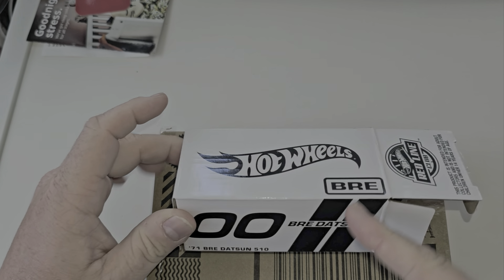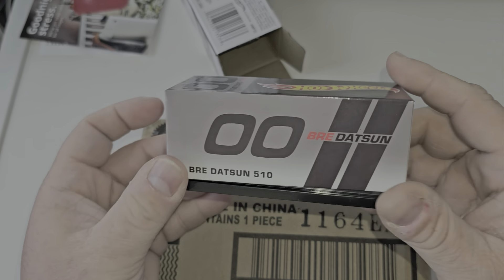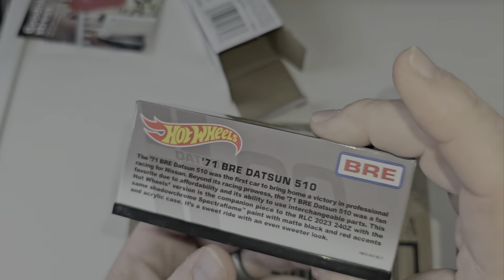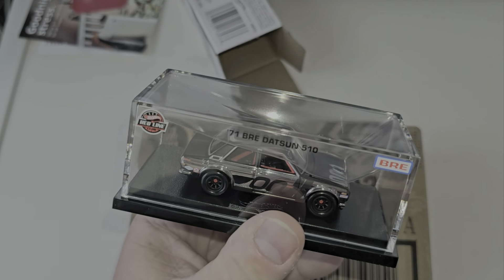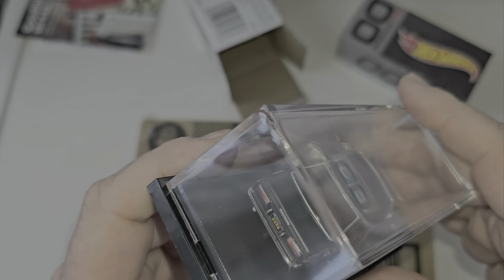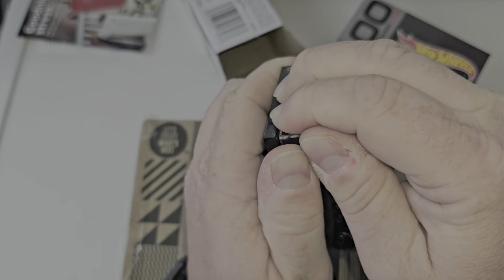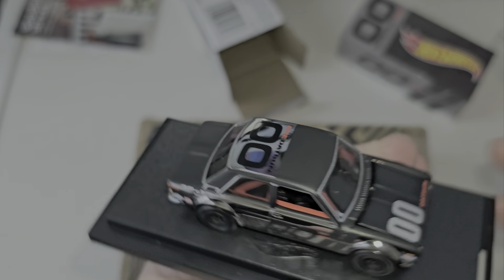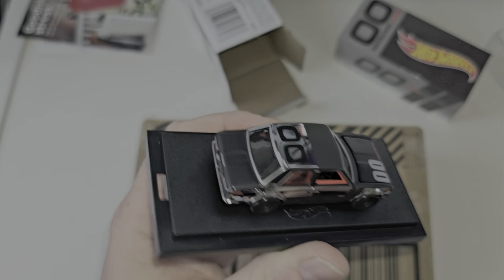This is the brand new BRE Datsun 510. I opened it because I couldn't remember if they were numbered — so they're not. It's the '71 BRE Datsun Bluebird. There's the back. RLC Shazam. We've got the square body Datsun. Let's pop this open. I love the finish of this car — chrome, flat black, very nicely done.